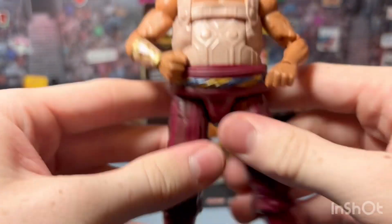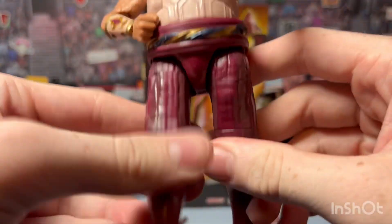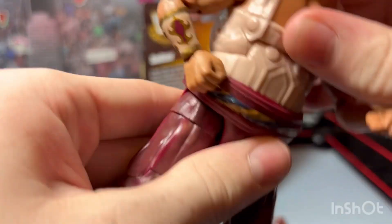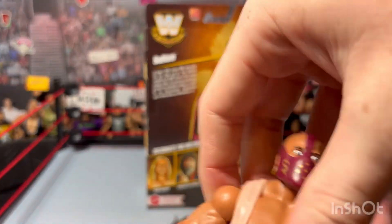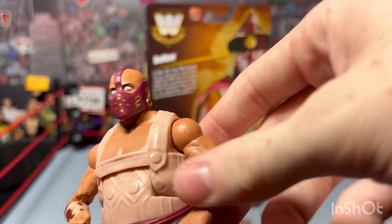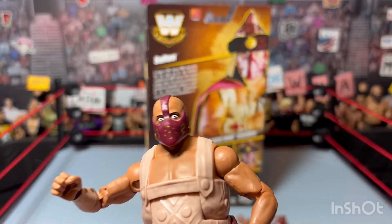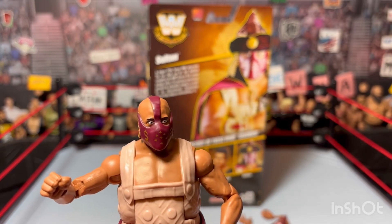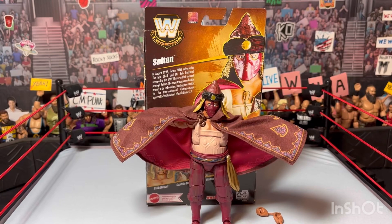This figure feels good. It's not one of those big stiff figures - the legs move great, you can completely do the splits, and there's a lot of articulation for a big figure. He almost could have used a swiveling torso like Otis instead of an ab crunch given how big he is, but it works. I won't really be posing him much - he'll probably just go on my Attitude Era shelf.